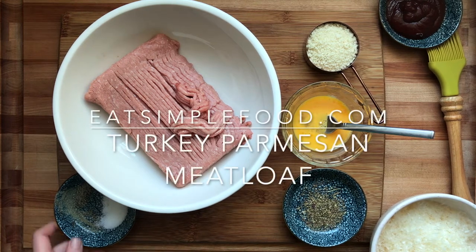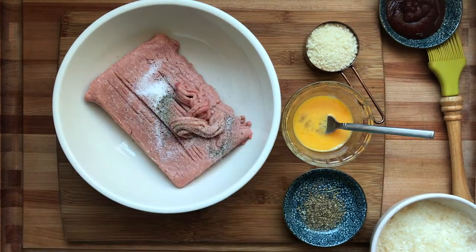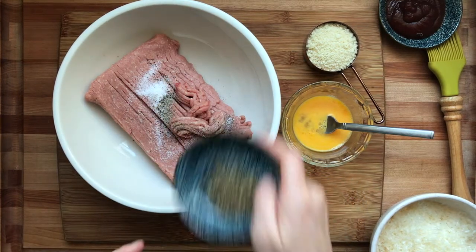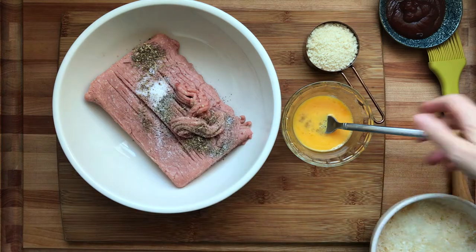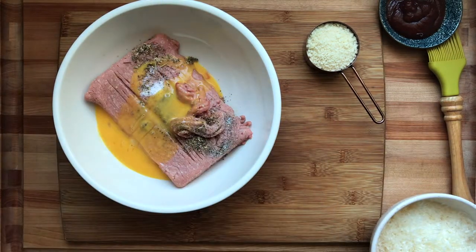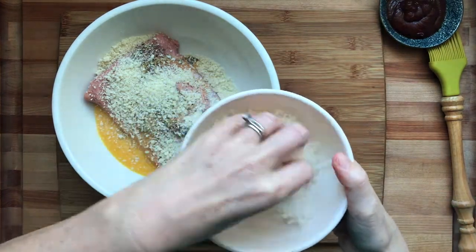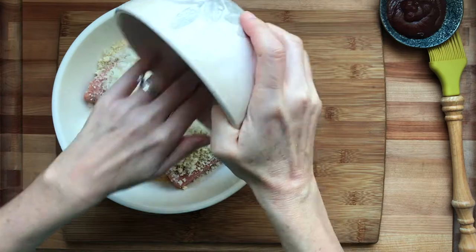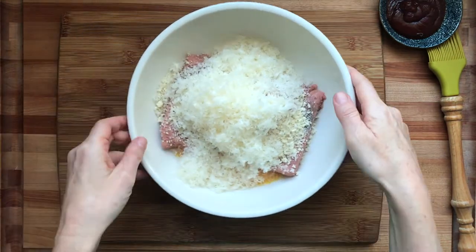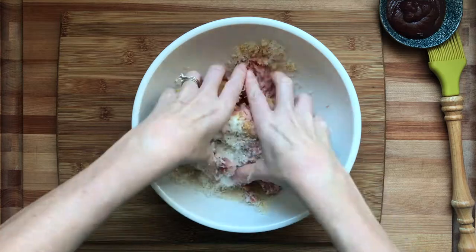This is an easy Parmesan and turkey meatloaf, and I love this recipe because there's no chopping involved. I'm making a mini meatloaf — this is one pound; the recipe is written for two, so I'm making half. Follow the recipe directly on the website if you're making a bigger meatloaf. Anyway, I'm throwing in the eggs and some spices — my favorite herbs. You can throw in Italian seasoning, oregano, sage, or whatever you like.